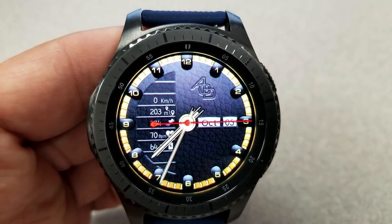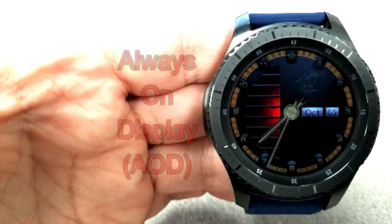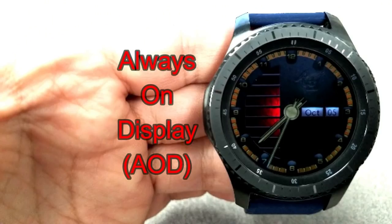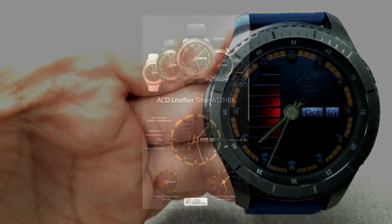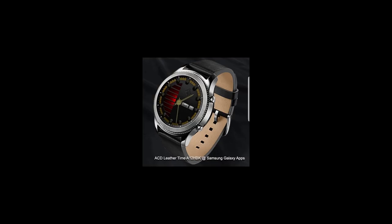Your battery remaining is shown as a percentage. The month and date finish off the features on the right-hand side. It's also been optimized for AOD mode. As I mentioned, this face will only be free for the next three days and then it's going to be switching back to a paid version.